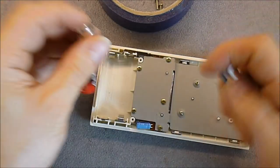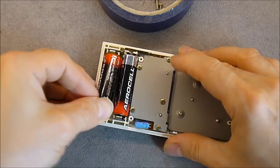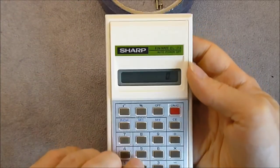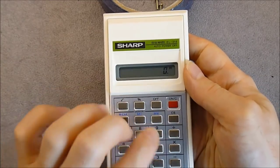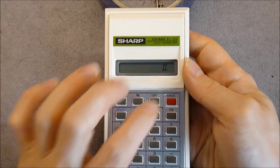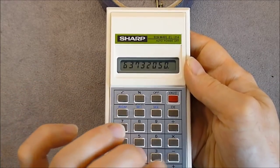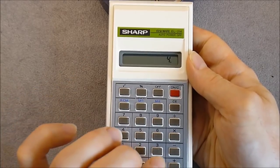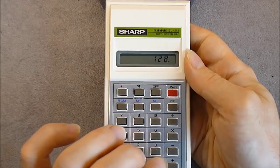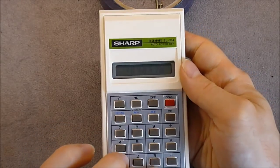Instead I will put these new ones, and we will know immediately if it works or not. Yes, it is working. Nice contrast on this LCD.